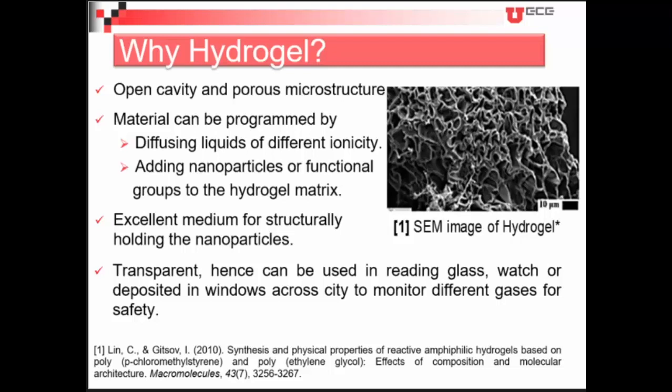If we add different nanoparticles or functional groups to the hydrogel matrix, that will help to specifically detect the kind of species we want to sense, so the selectivity will be quite higher — that's why we call it a smart hydrogel. It is also an excellent medium to structurally hold nanoparticles. Additionally, hydrogel is transparent, so we can use it deposited in reading glasses or windows to monitor different gases for safety purposes.